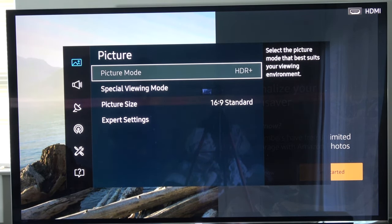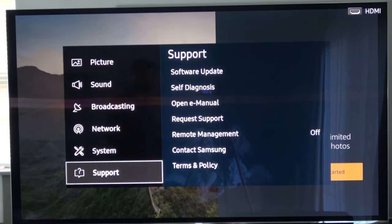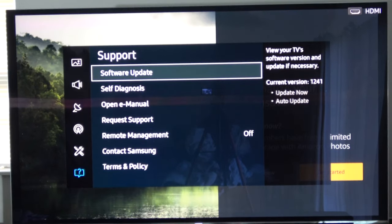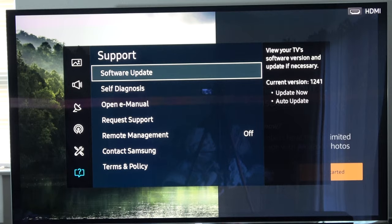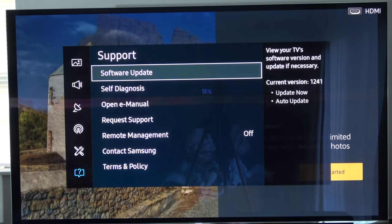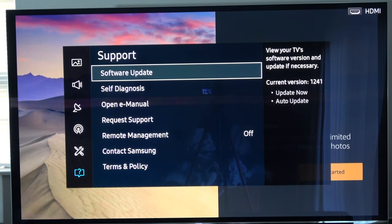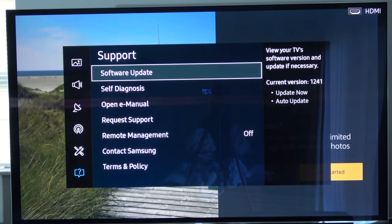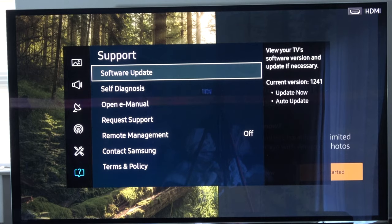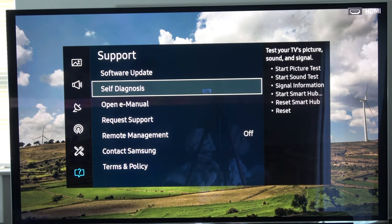One last thing before moving on — in your TV's support or about section, there's usually a software update option on newer TVs. Make sure you go in and get the latest updates, especially if the TV isn't doing it automatically. There can be bugs affecting picture and sound, or ports not acting right, that a software update can fix. Updates can also add more functions to the TV. Do your software updates if your TV supports them.